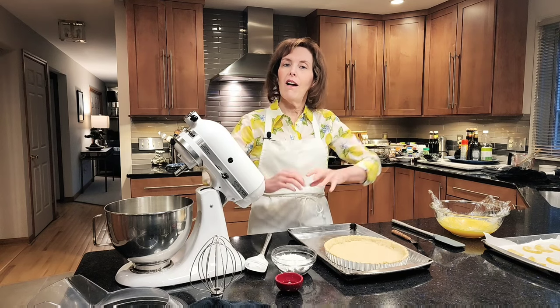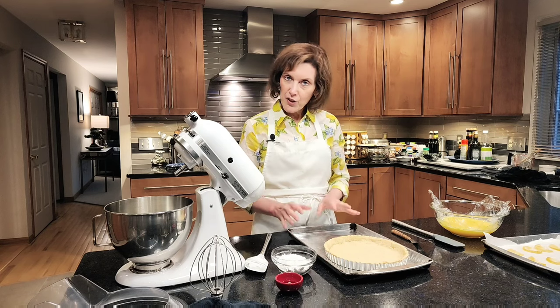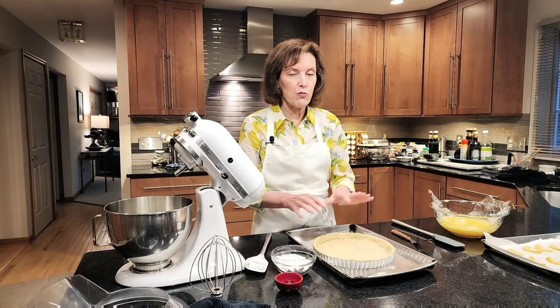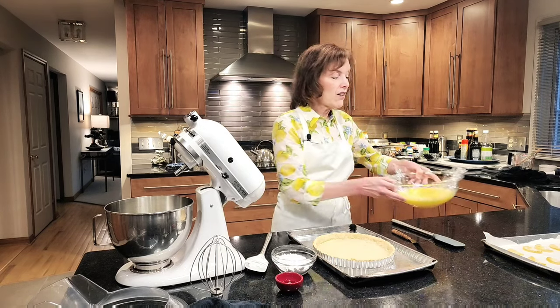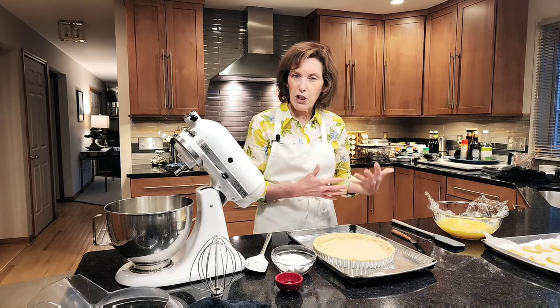Now it's time to put together our lemon cream tart. I made a cookie tart crust — you can see that on a video and there'll be a link on this recipe so you can make it. This is an awesome recipe. It's in a false bottom tart pan and you're going to leave the crust right in the tart pan; it should be very cool — not cold, but not hot. We have our beautiful lemon curd which has really thickened up because of our gelatin and those egg yolks.